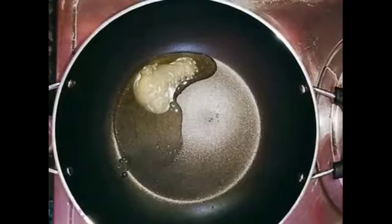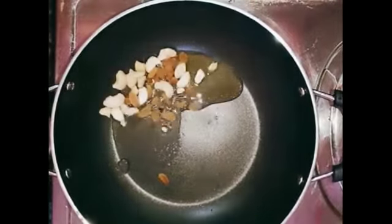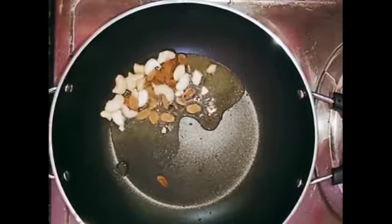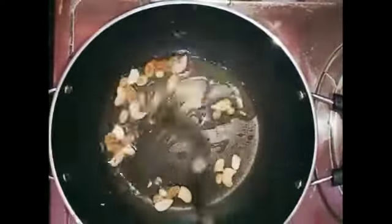Add 1 tablespoon of salt and simmer on low flame for 1-2-3 minutes. It tastes yummy and yummy.